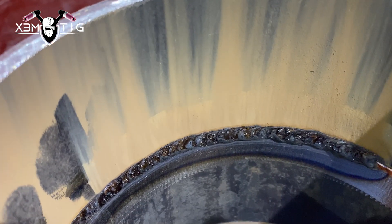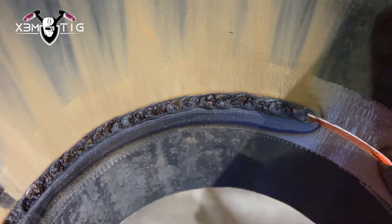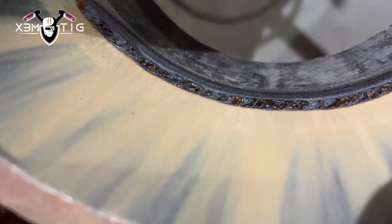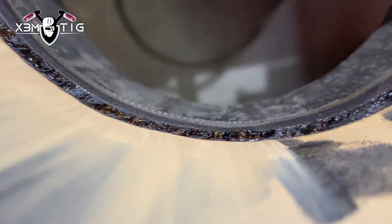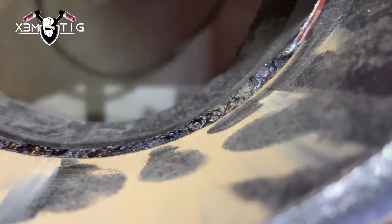This is the other section of the root with the bottom-part technique. I'll show you a different view so you can see the uniformity of the root. It's not excessive — it's a good, solid root for this size of gap.